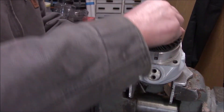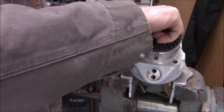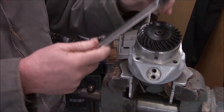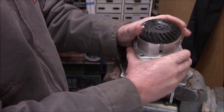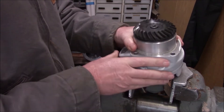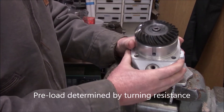There's a tiny bit of oil on here. I don't want to put too much because we're going to end up lock-tighting this and I don't want to contaminate the lock-tight. There's no torque spec on this - it's determined by your preload. You tighten until you get the right preload on your bearings.